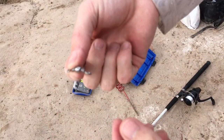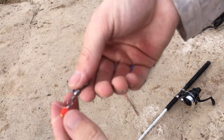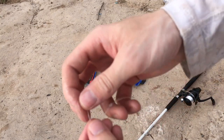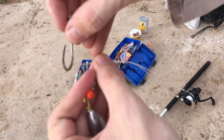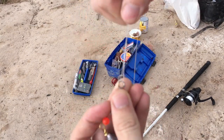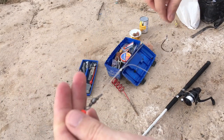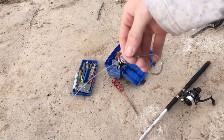Now take your swivel and put the Surgeon's Loop Knot right through — put your hook through that loop, put your knot through and pull it tight. Now there is your beginner, extremely budget Carolina rig: your hook, a sliding weight, and a swivel to a leader. That is going to be your basic catfishing rig for just about any location.